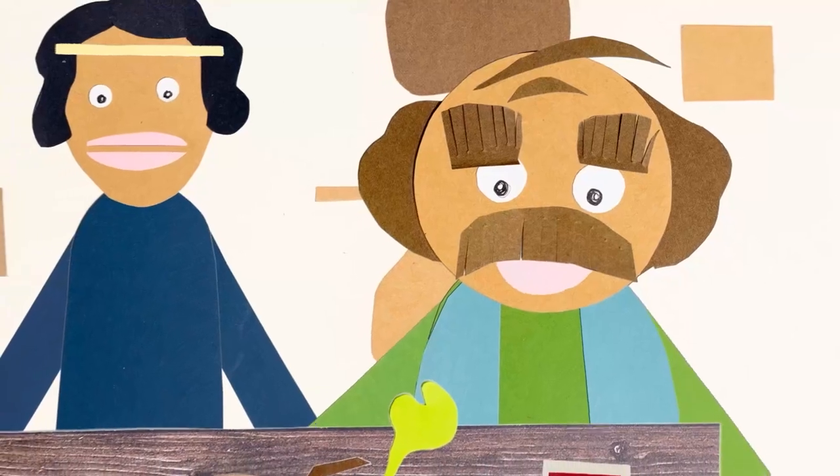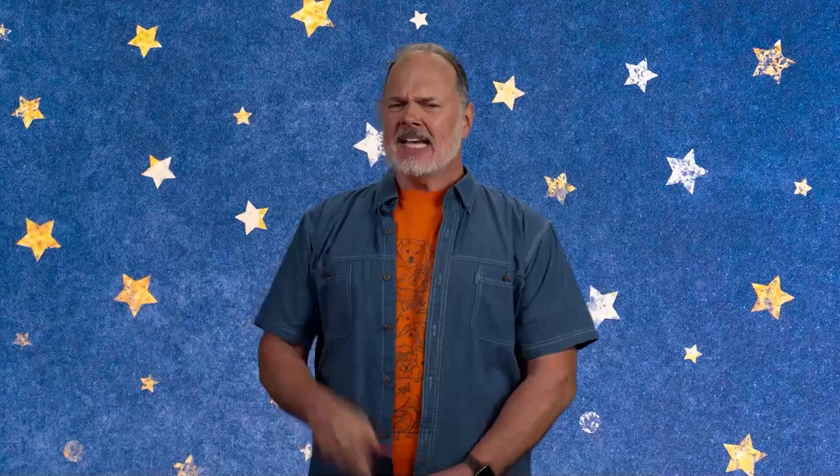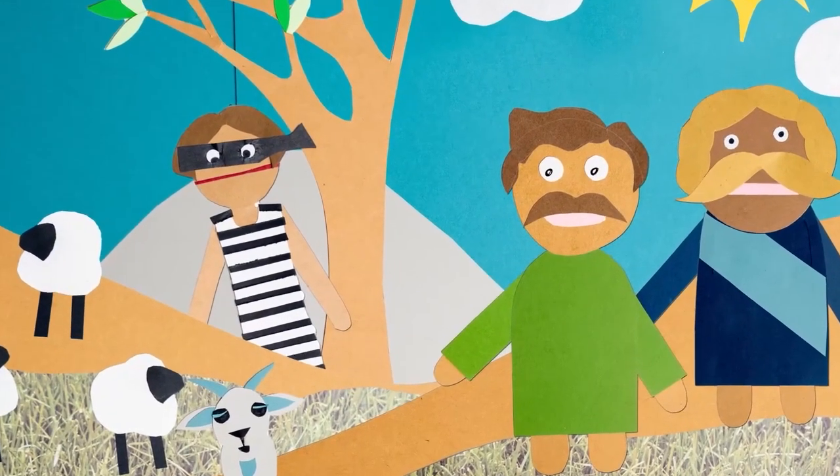A very rich man named Nabal lived in Carmel, near the desert of Perrin. He had 1,000 goats and 3,000 sheep, and he also had a mad attitude. Nabal's wife Abigail, however, was wise and kind. It just so happened that David and his men were camped out near Nabal's flocks of sheep. The wilderness was dangerous territory where thieves and robbers often attacked, but David and his men kept Nabal's shepherds and flocks safe.